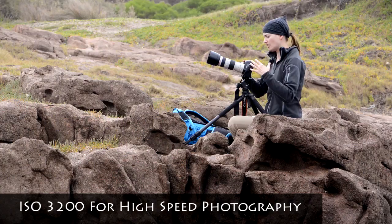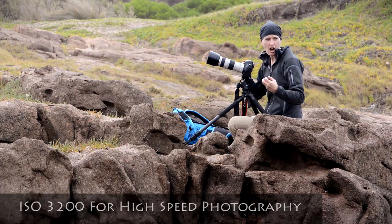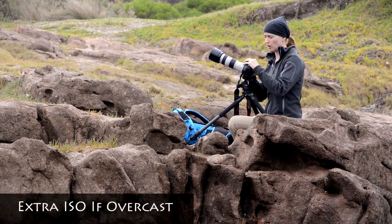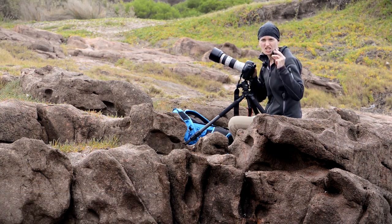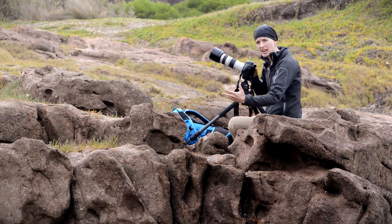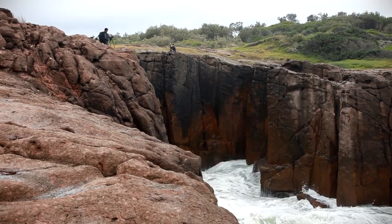I've got it at ISO 3200 because it's kind of overcast, so I need a little extra ISO in order to get a really fast shutter speed so I can get the shot. And then each time one of those really big waves comes in I just have to be ready when it pops up.